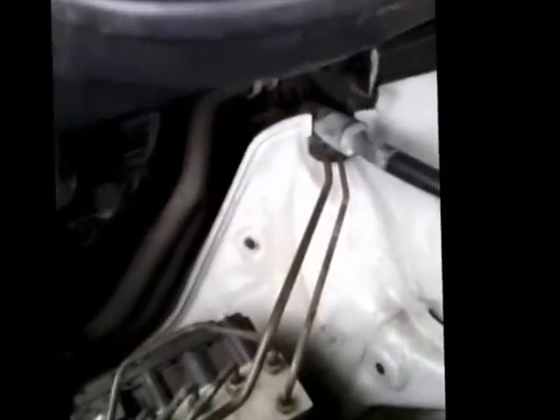And the starter motor is right in down here. You can't see it so we're going to look from underneath.